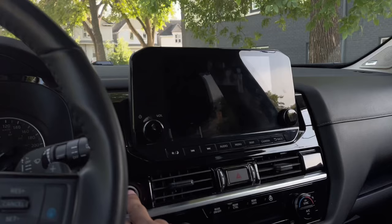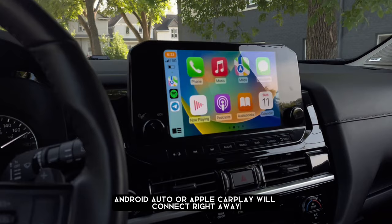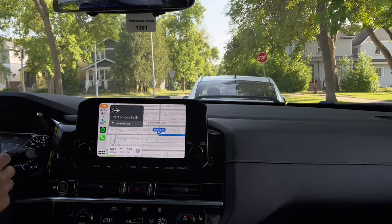The Carlink Kit 5.02 Air will do its magic. Every time you start your car, Android Auto or Apple CarPlay will connect right away. Enjoy your ride conveniently and hassle-free — navigate with Apple Maps, browse compatible apps, or listen to your favorite music.